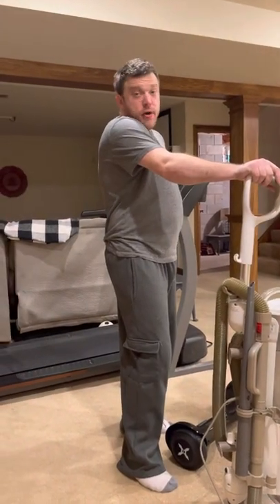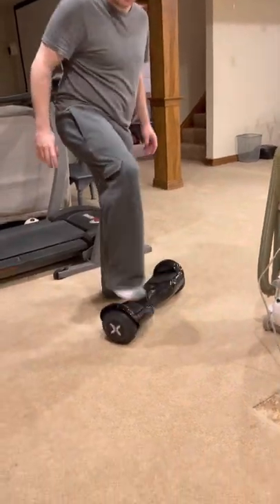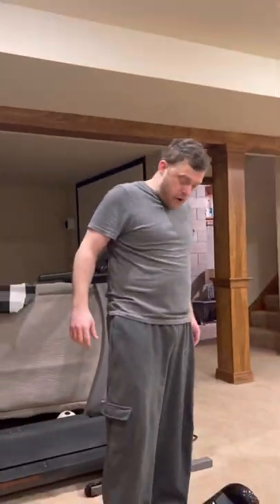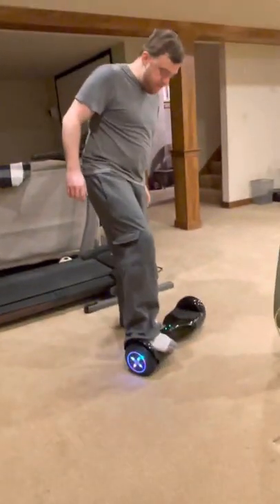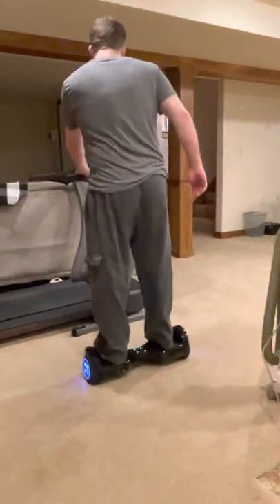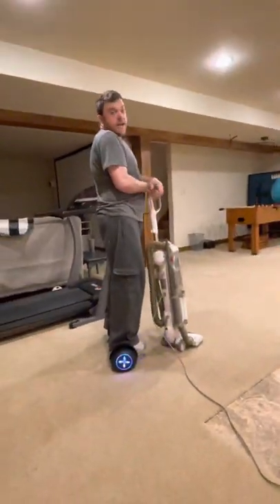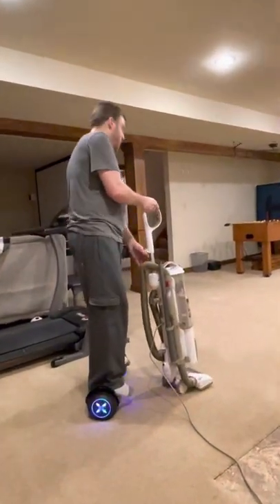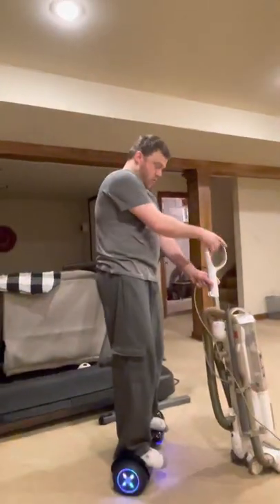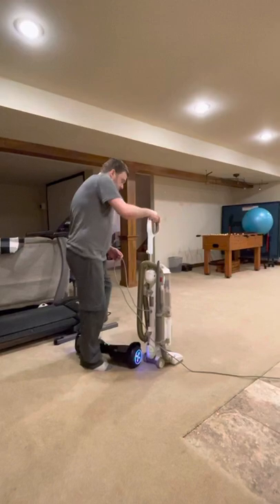For my birthday I got a hovercraft — a little shaky at first, but eventually I got to where I'm not terrible. So when you're tasked with vacuuming the basement and you've got this, you don't want to do any manual labor, so what you do is you improvise a little bit.